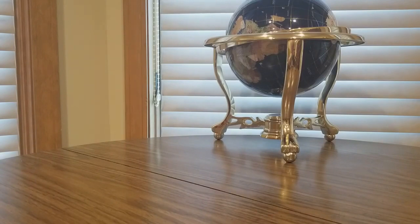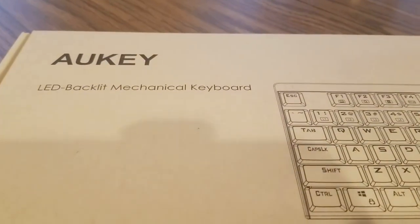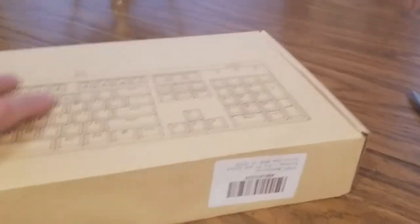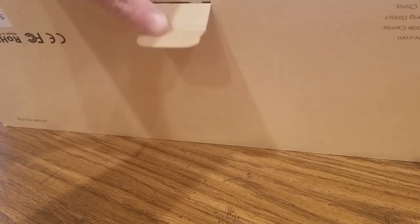Alright, here we go. Aki Direct — thank you guys at Aki! Whoa, it's a keyboard LED backlight mechanical keyboard! Let's get inside this box — another box inside of a box. Check out their website, link could be below, and you guys could get yours at a discounted price.